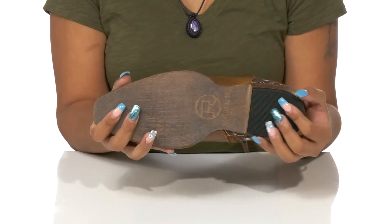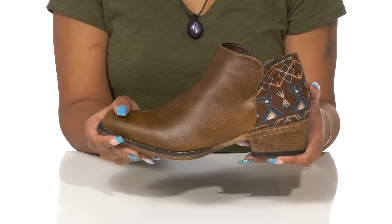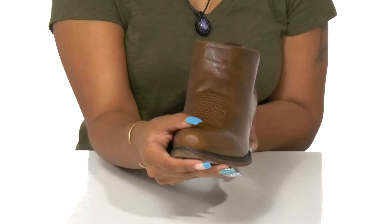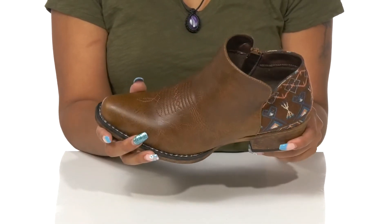The outsole is lightly tractioned at the heel and gives you some more traction at the toe to give you extra grip as you walk around. Pair these with a cute boho dress and nice leather bag to give yourself an elevated look.